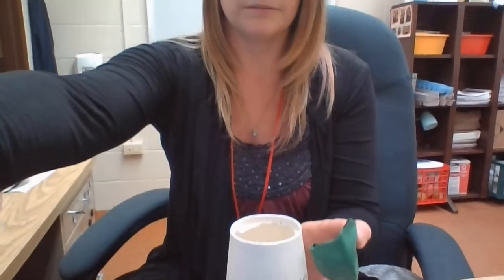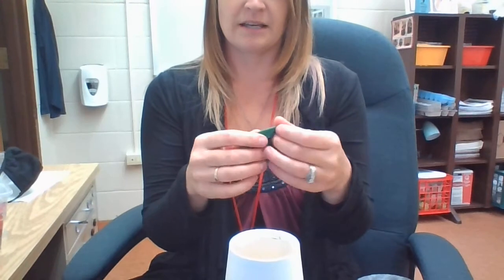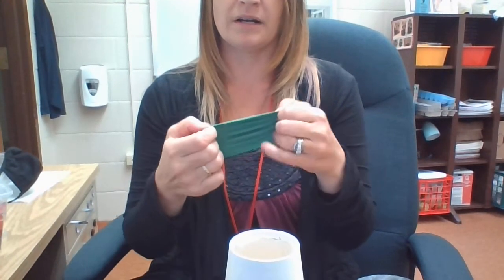The next thing you're going to do is take a balloon that looks like this — one of the bigger balloons — and you're going to cut it so that just the bottom is left like this. So I cut the whole stem off of it, and then you're going to take your cup, put it upside down, open the balloon up, and put it on the bottom.